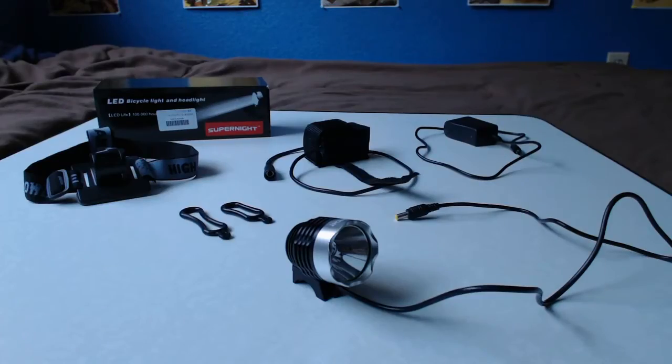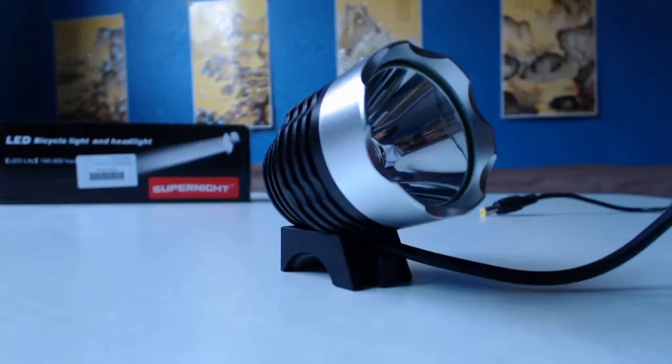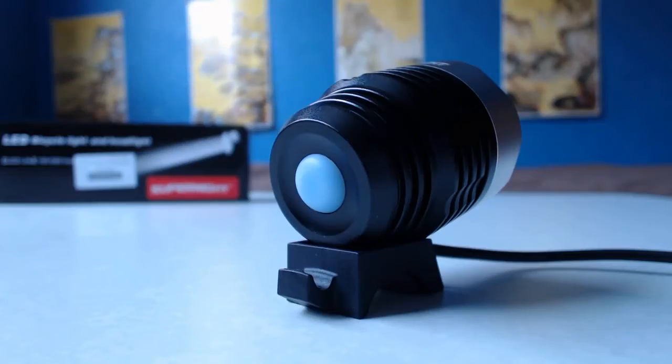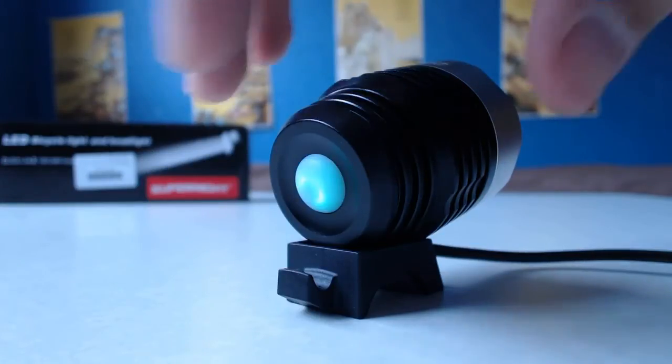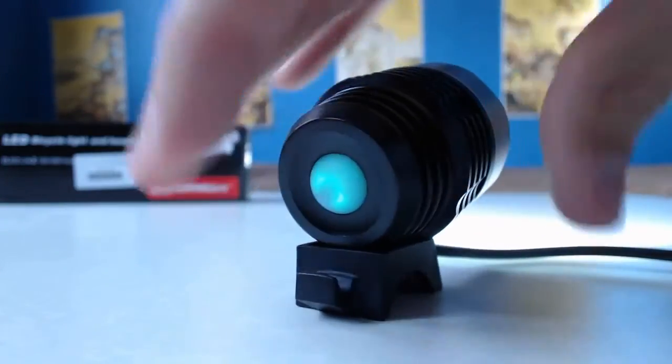Here we have the SuperNight Cree XM-L T6 LED bike headlight with rechargeable 4400 milliamp-hour battery. The light's cable is 26 inches (66 cm) long, and the cable from the battery pack is nearly 22 inches (58 cm) long. The button on the back of the light will glow green when the battery is full and red when it's getting low.